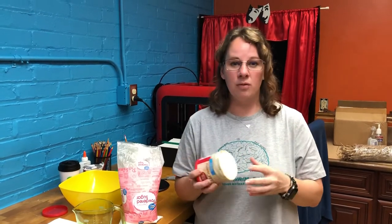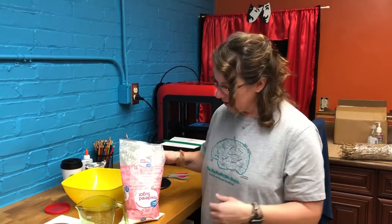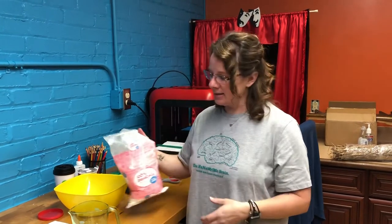All you need is some canned frosting — it doesn't matter what flavor or color. You can get pink or sprinkles, whatever you want. If you get the white kind, you can add food coloring to give it some pizzazz, or add sprinkles. Those are some extras you could use. The other necessary ingredient is powdered sugar.